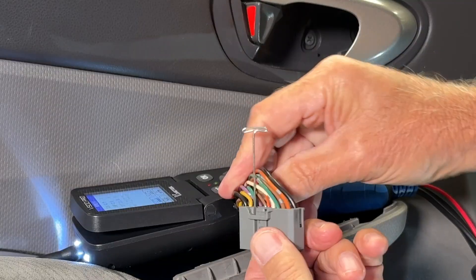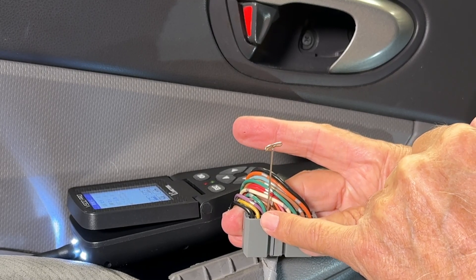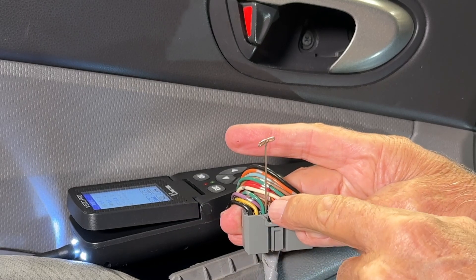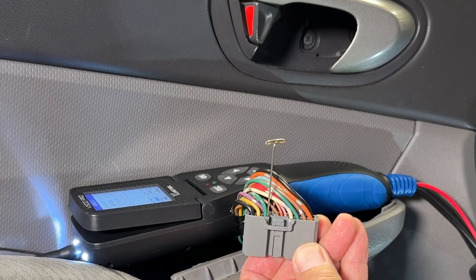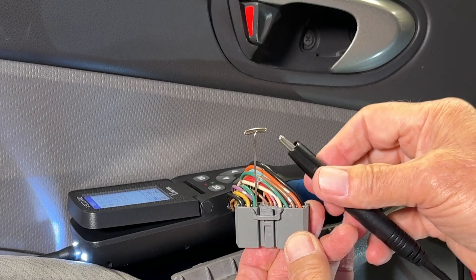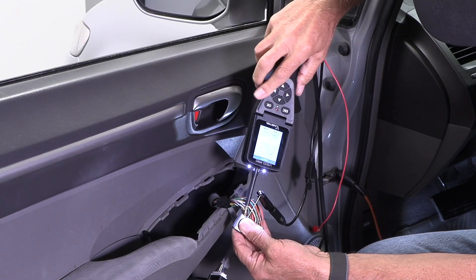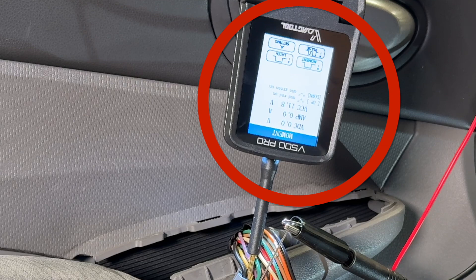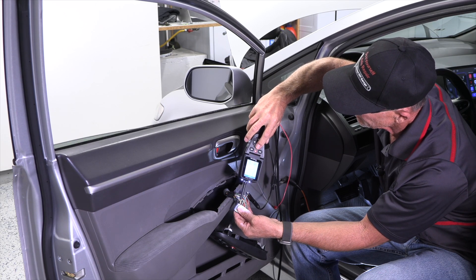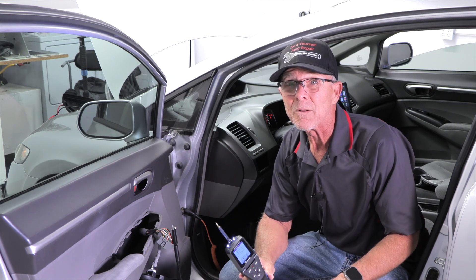I've got my window disconnected — here's my harness. I have a green wire and a yellow wire that go directly down to the motor on the driver's side. I just need to supply ground on one side and power on the other, and the window should go up. I've got my T-pin in the green wire, and I'll take my tool's auxiliary ground lead, hook it here, and supply power to the ground wire. Look at the amp reading on the tool as I power this up. I can test all my windows that way without ever pulling the panel, but you do need a schematic.